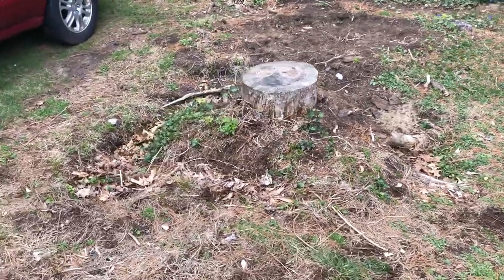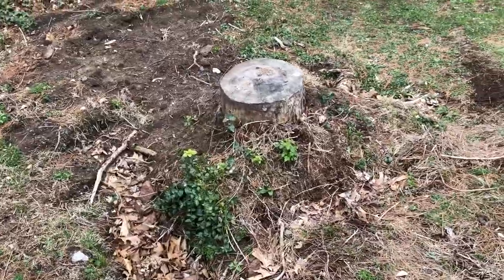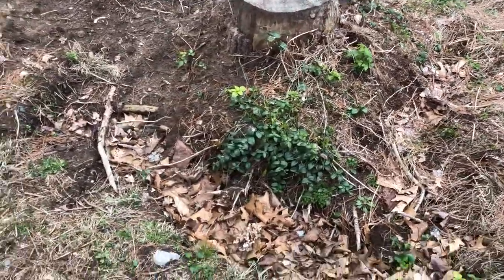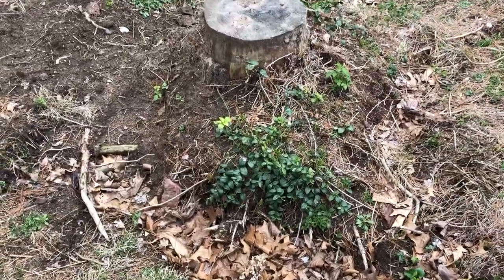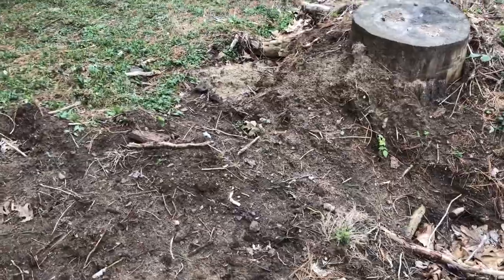This stump has been in my front yard since maybe May or June of last year, and it's been super annoying sitting here on the side of my driveway. I really want to pull it out so I can create a space for people to park on the side of the house.